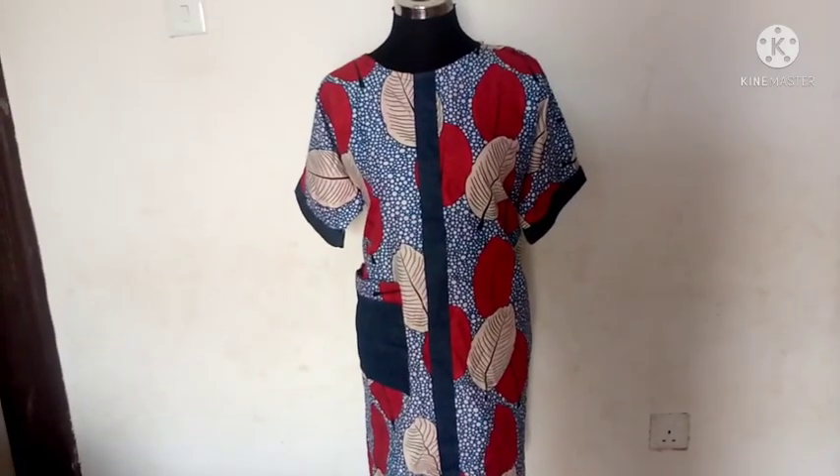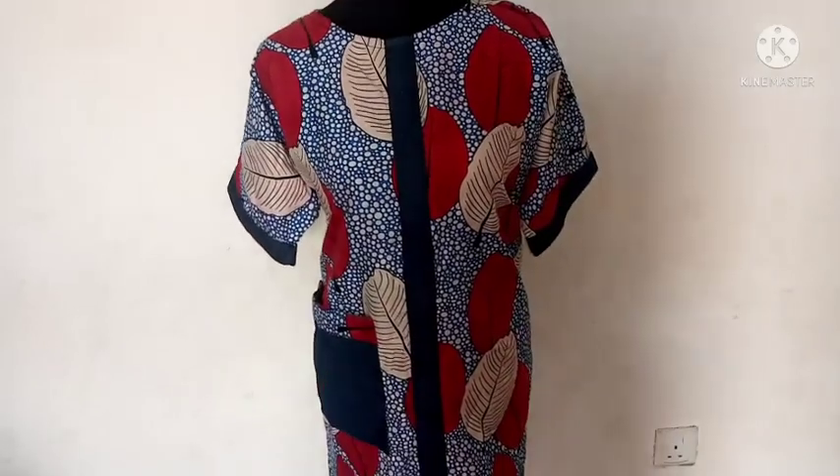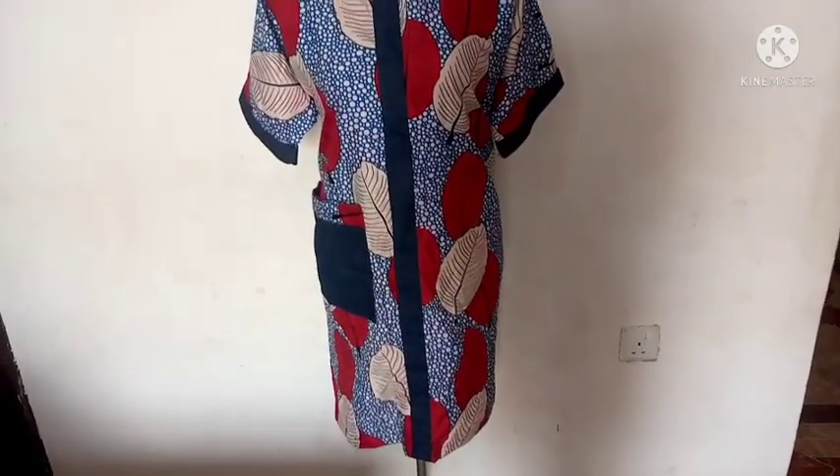Here is the finished look of this shift dress that we just made! This is a beginner-friendly project and I hope you learned something from this video. I'll see you guys in my next video — bye!